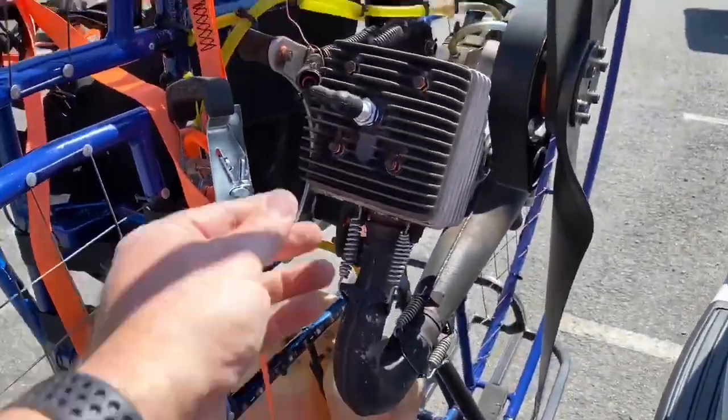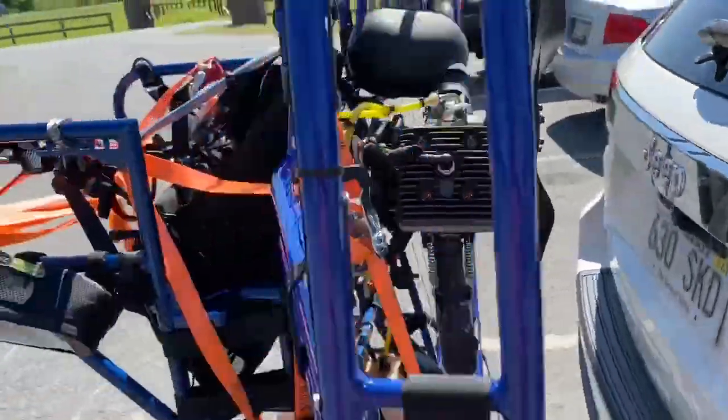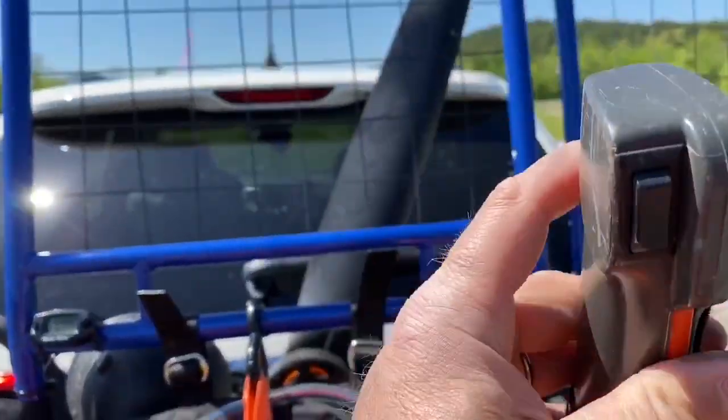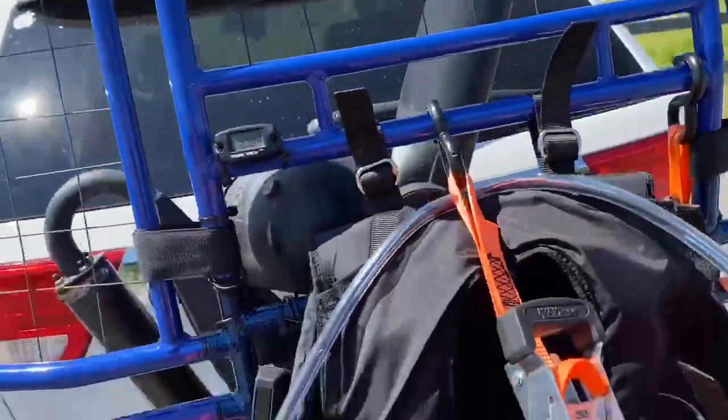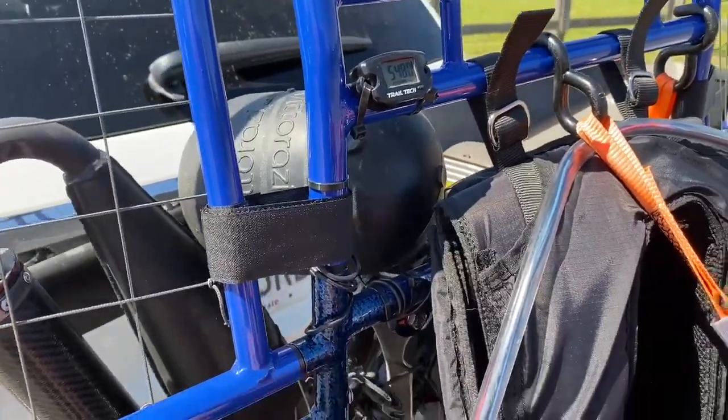That is pretty much my entire pre-flight. What we're going to do now is start this up and let it run for a minute. Let's go ahead — clear prop!